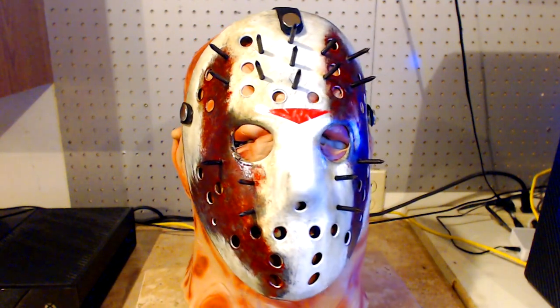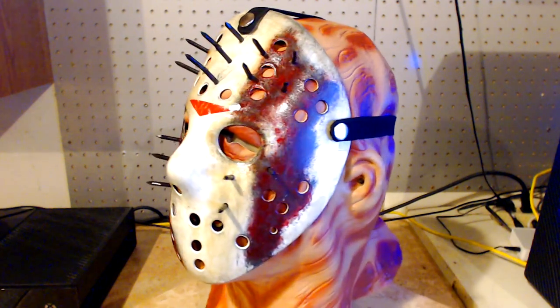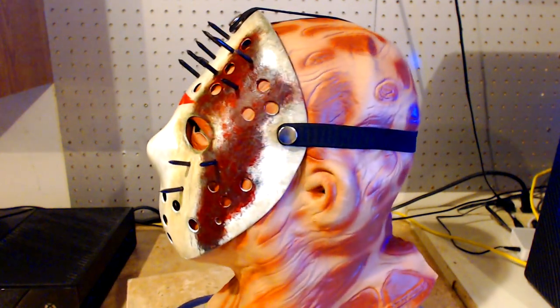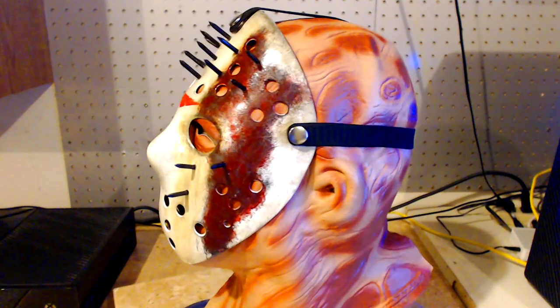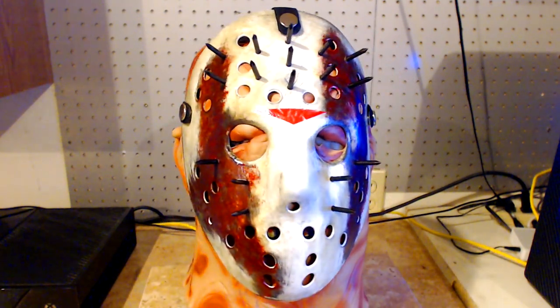Alright, I hope you guys really liked the mask because I had such a blast making this. I plan on making probably a few more of these, and maybe I'll even put some up for sale. Alright, until next time this is CS5 signing out and I hope to see you in the next video.